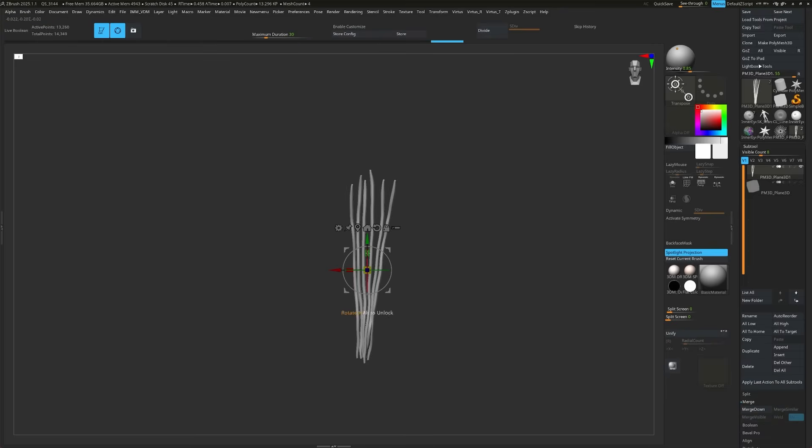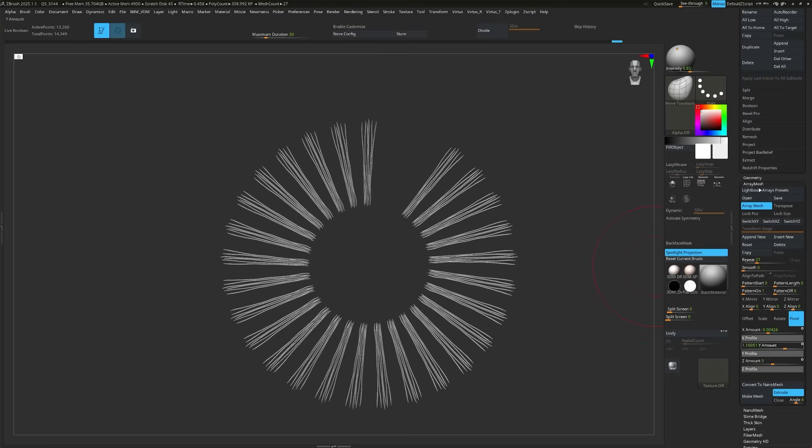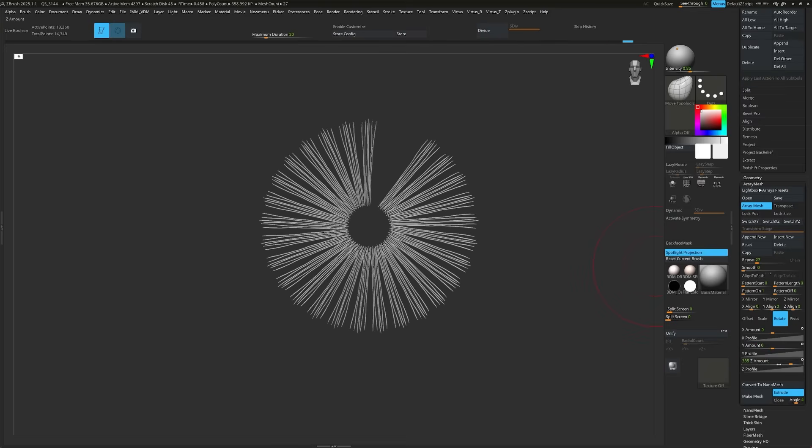It's the advice I give to students at university: always make assets how they are made in real life. I then use something called an array — it basically duplicates the mesh in a precise radial pattern and I can choose how many times it's done.